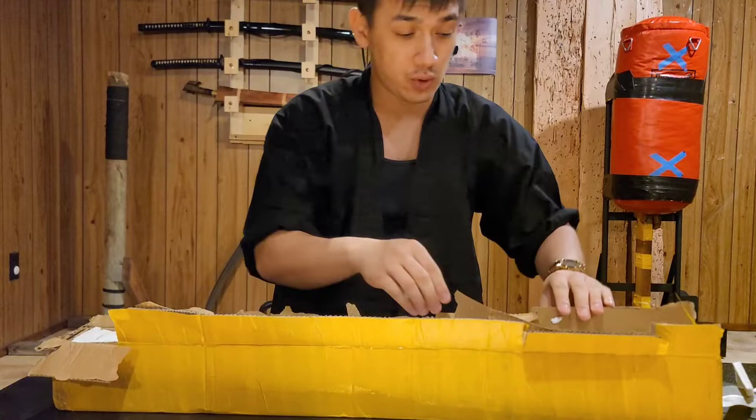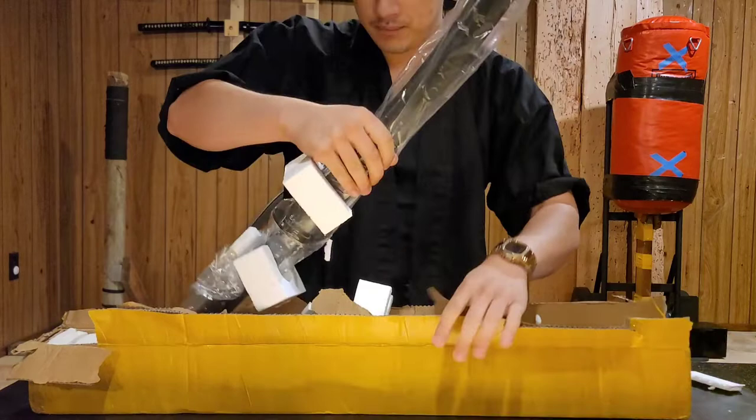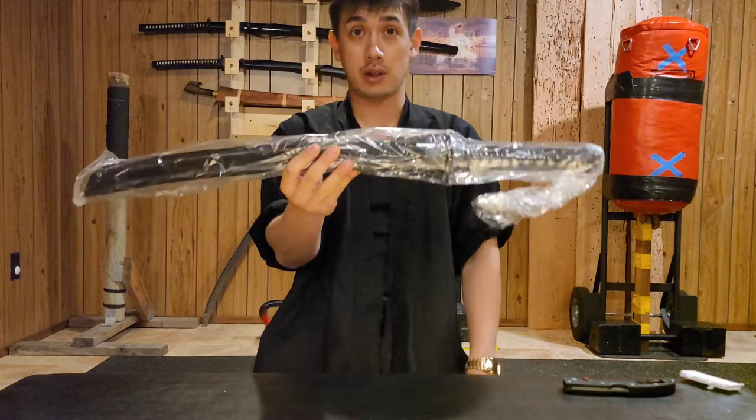But this is the new updated 2022 version Yong Lee T10 Wakazashi, and it's a lot different. I'm really excited to see the difference firsthand. There was a little bit of foam in there and some plastic going on here. The box was a lot easier to open, so good job Yong Lee.